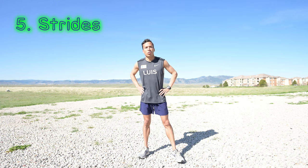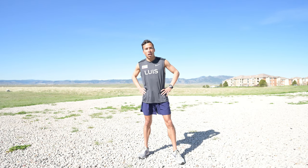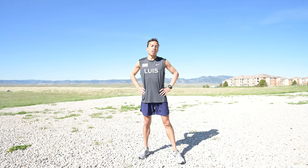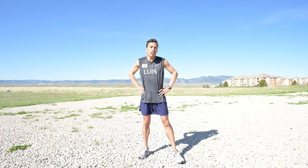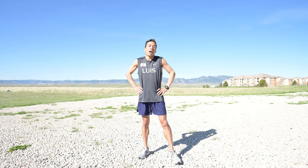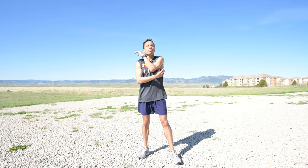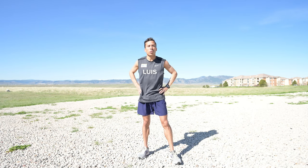Remember, you have to make sure to read, learn, and comprehend your workout before you do it. I suggest that you check it out a day or two before, so if you have any questions you can ask me or ask your coach. That way you won't have questions the day of the workout, and you can understand the workout better too.